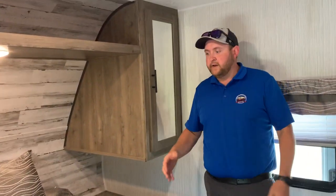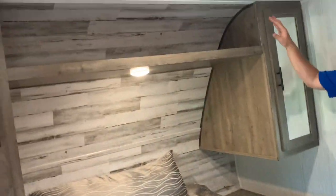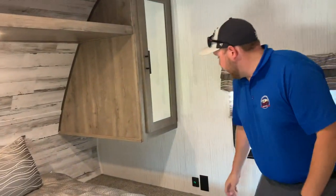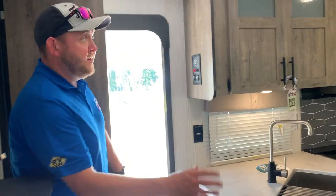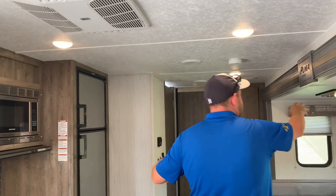In the bedroom, as mentioned, there are dual entrances — one on each side — and it's a full queen walk-around bed so you can get around both sides. It has wardrobe cabinets on both sides, shelving above, and the bed lifts up for storage underneath. There are windows on both sides of the bed, power outlets with USB plugs on both sides, and a TV hookup so you can mount a TV on the wall with cable hookup above. The AC is ducted through the ceiling, the heat is vented through the floor, and it has all LED lights throughout.